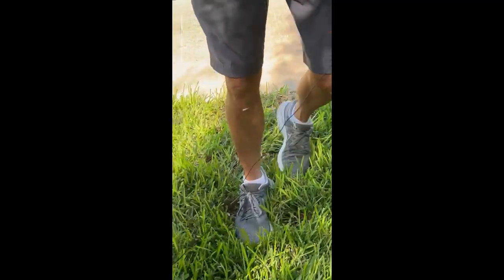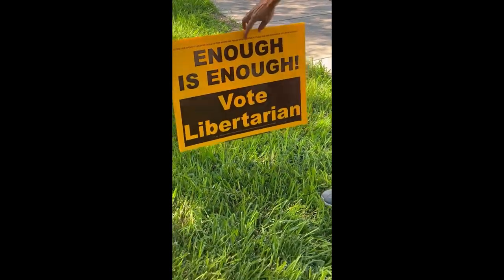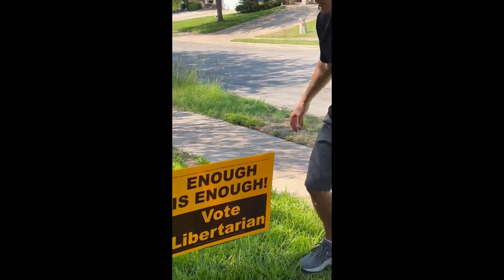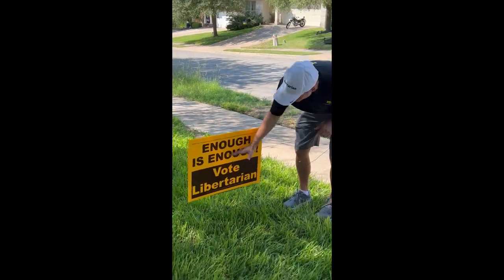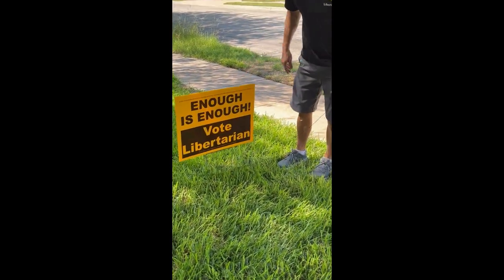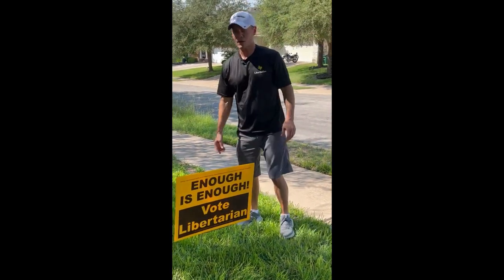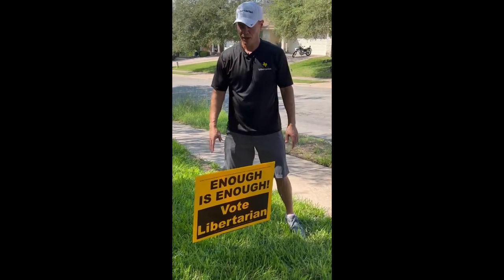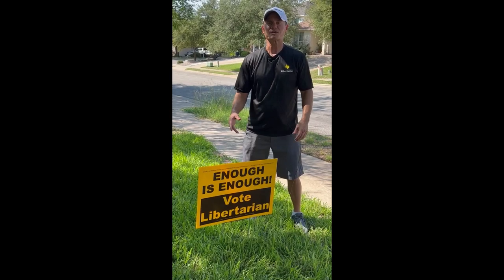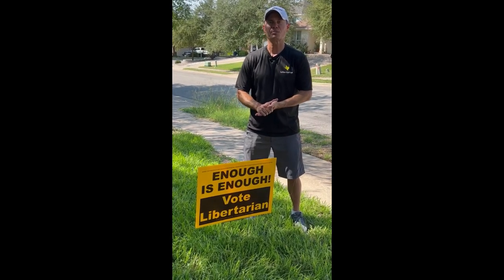This is way down in the ground. It's very calm today, but often it's extremely windy, and by having the sign way down in there and fully seated, it stays up. So that's how to install a simple yard sign. My name is Wes Benedict, I'm with Libertarian Booster Pack.